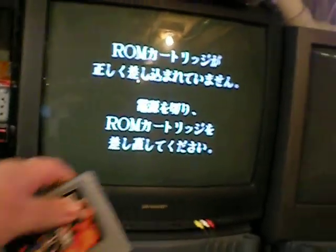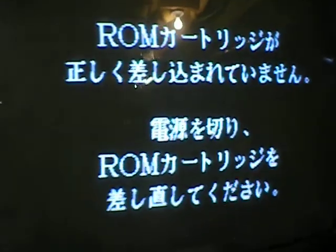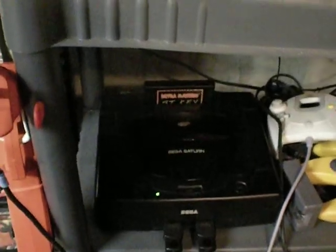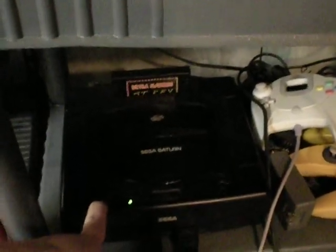It wants the RAM cartridge. Can't run it without it, and can't swap it either — I already tried. The only alternative is to mod my Saturn with a region switch, and I'm just deciding whether it would be worth it for me to do for this one game.